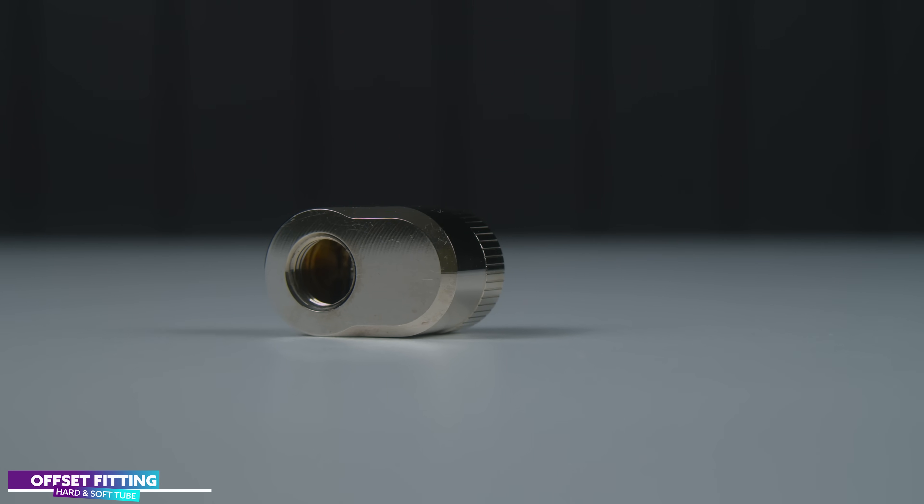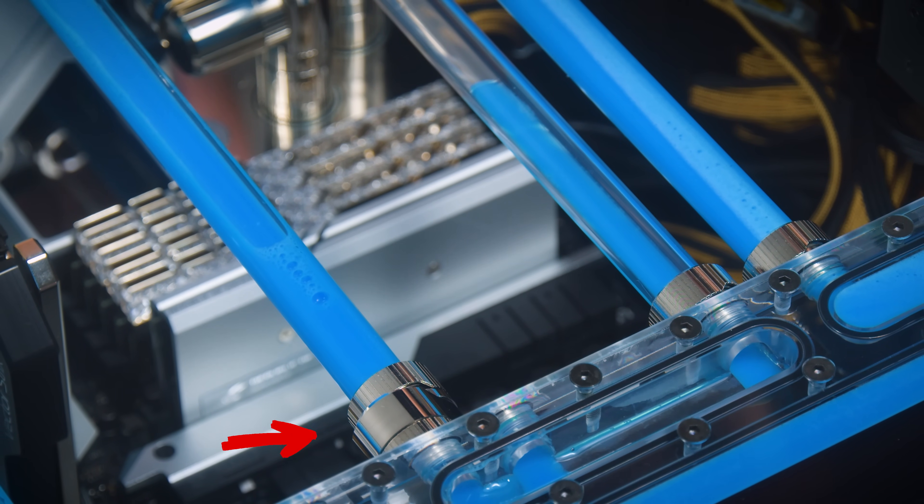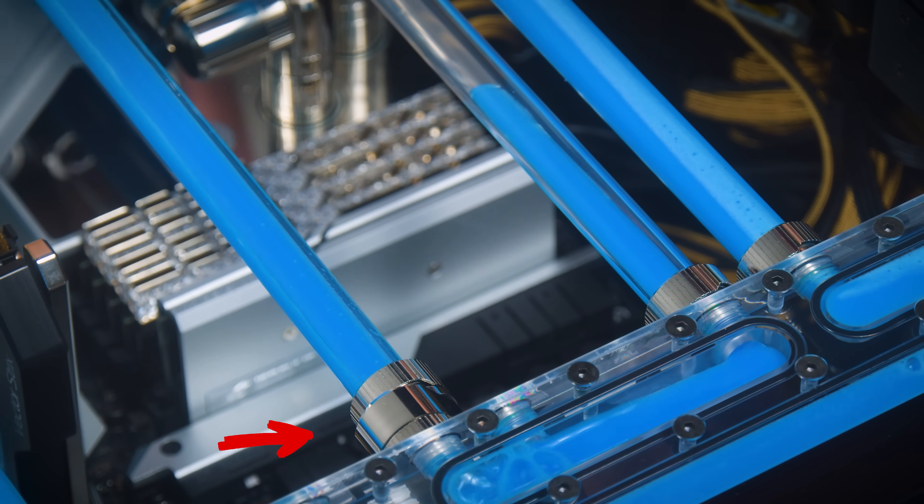The next one is fairly new to the market and it's called the offset fitting. I use these in builds where I want a straight tube run, however the ports of two pieces of hardware are slightly out of alignment. A good example might be lining up the ports between a CPU and GPU block.